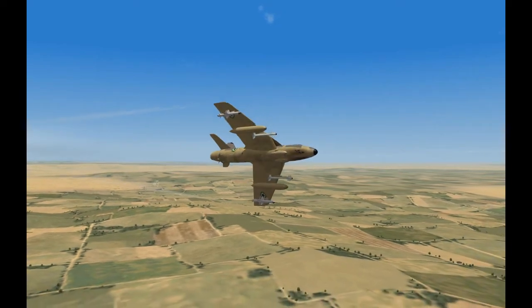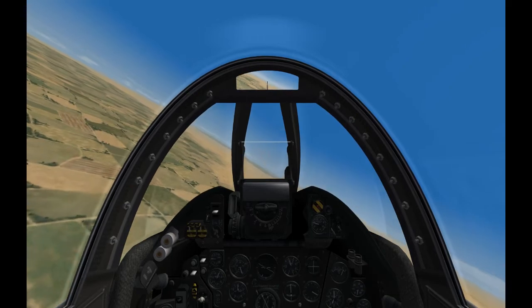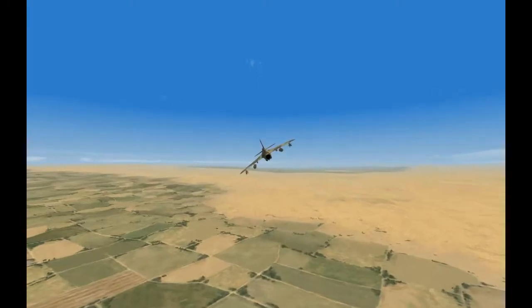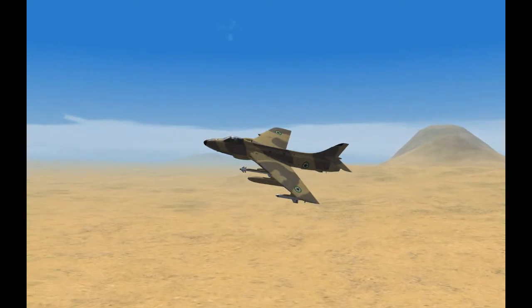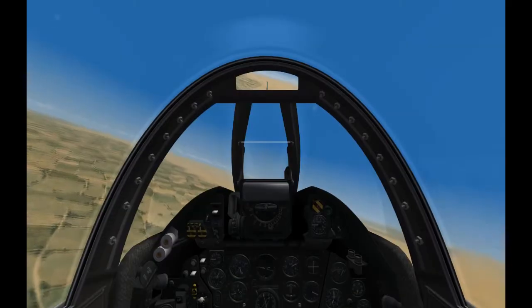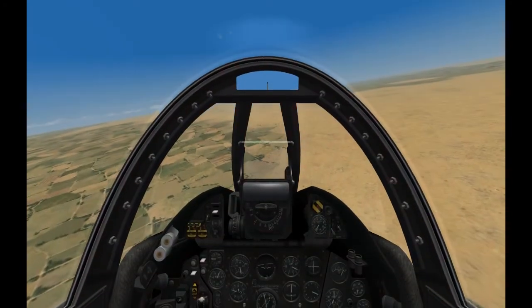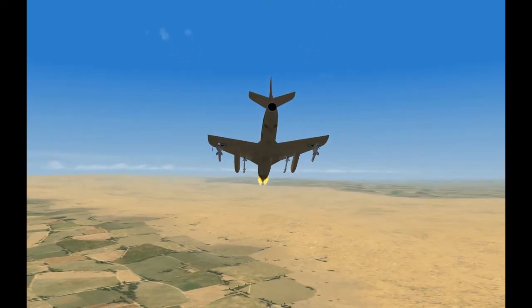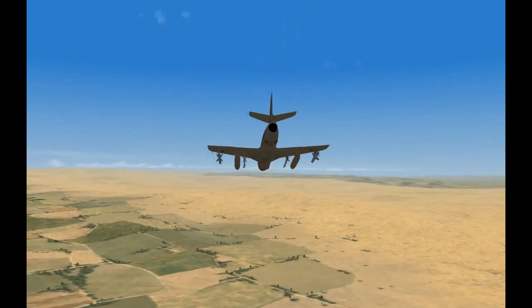There's not much more to say about this downloadable content other than I found it most enjoyable and I really hope Third Wire will be continuing down the line. The pricing for the Hofgar Hunter pack is also very good. It's worth the money if you feel you like the Hofgar Hunter — it's a very beautiful and versatile aircraft you get for it.